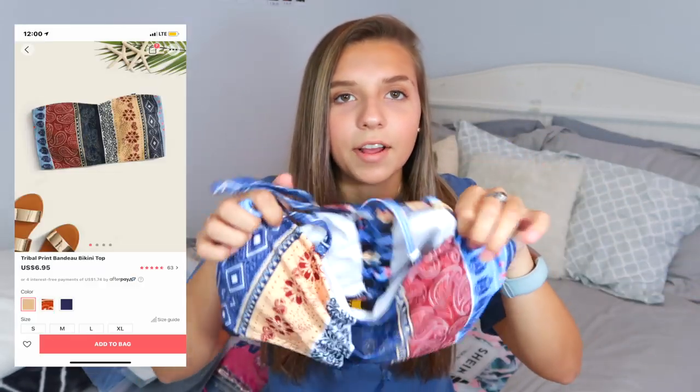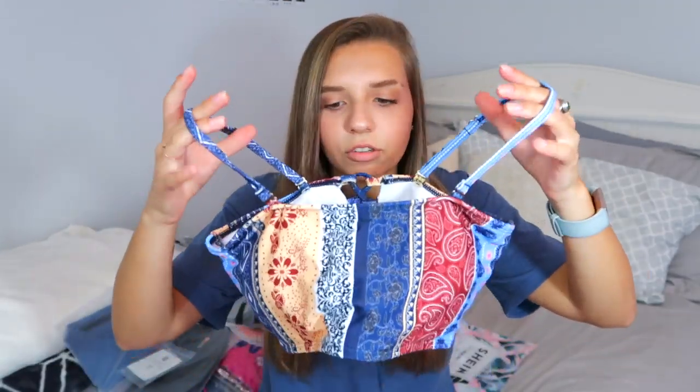I'm going to start with the bikinis because I was most excited about those. The first one came in a Shein bag — it's a pretty cute bag with a palm tree print. It came with straps but you can take them off to wear it as a bandeau top. The back is crisscross so you can adjust it for a bigger or smaller chest. I got this for $6.95 in a size medium — it's a tribal print. The padding is super thick.